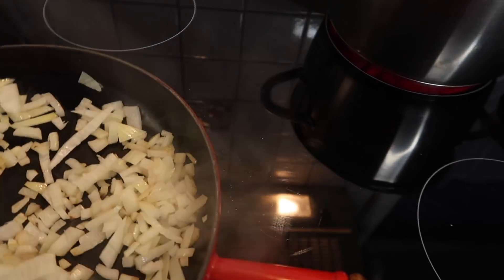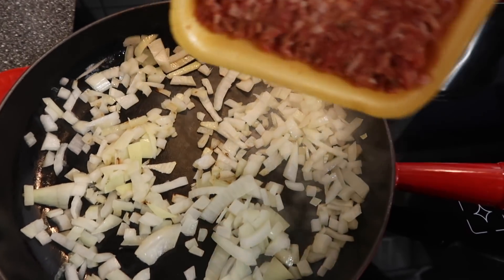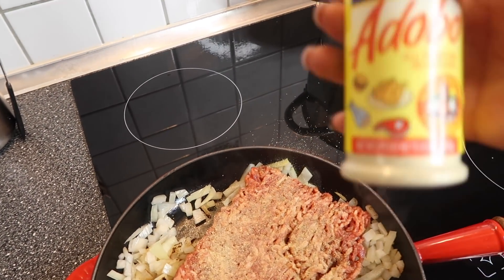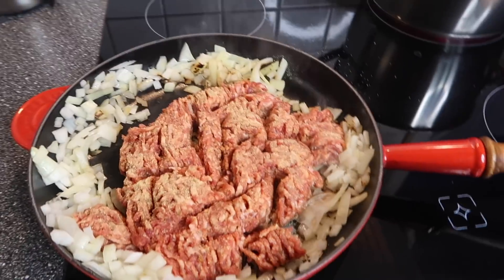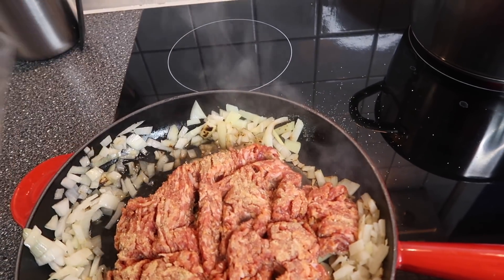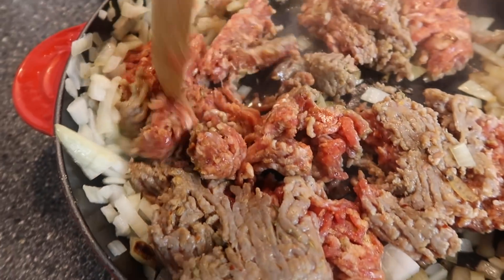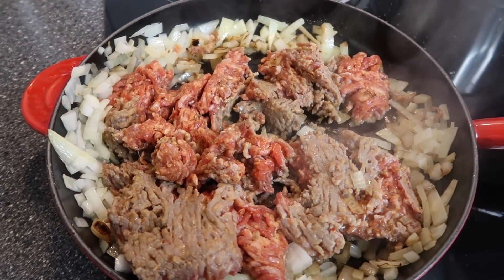Now that the onions have cooked down, I'm going to go ahead and add in the Italian sausage. I'm going to add some all-purpose seasoning instead of garlic topping. Let's get this broken up. I'm adding a tad bit of water to my skillet — if I was cooking with a non-stick pan I wouldn't necessarily need it, but it just helps sauté the meat.